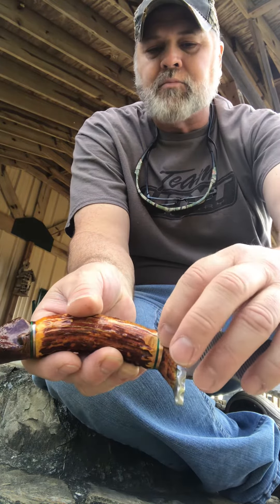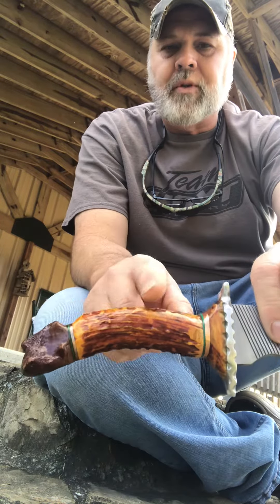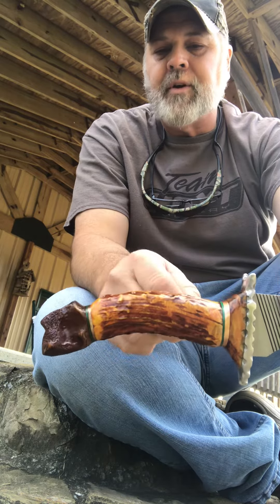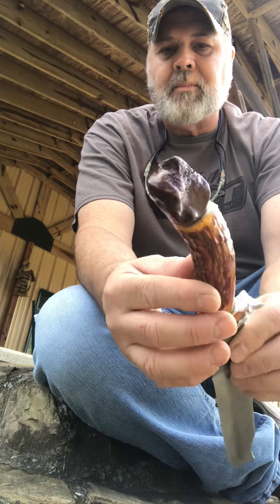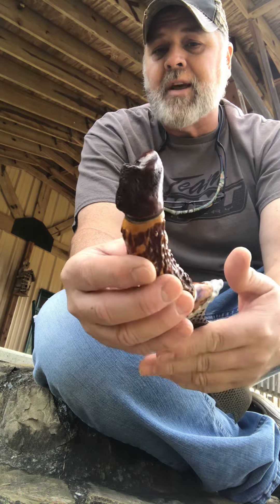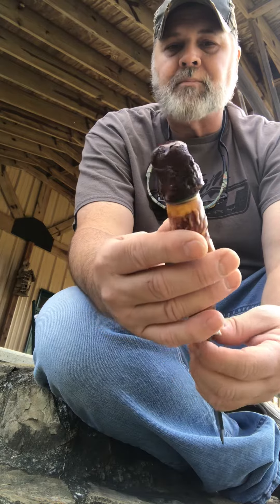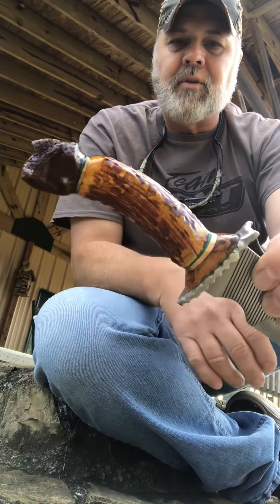Right next to it here, this is bronze — actual bronze. And then I did mule deer; this is actual mule deer antlers from a really nice mule deer. And then on the very end piece, which is a very unique piece, this is petrified woolly mammoth bone — a piece I had picked up several years ago. That's a piece of petrified woolly mammoth.